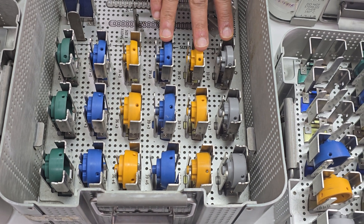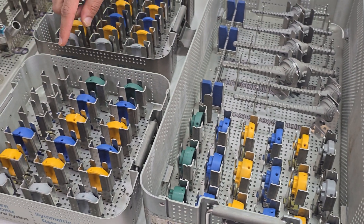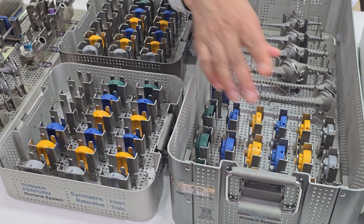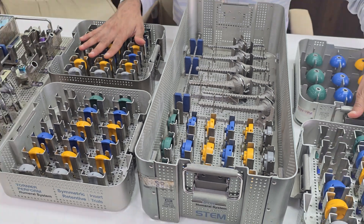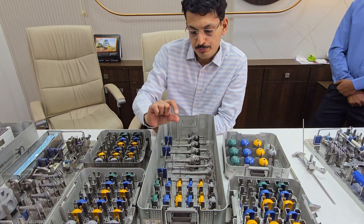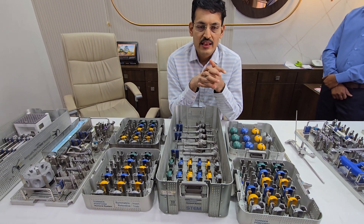A variety of base plate options are available: standard, plus 3, and plus 6, for all sizes 33, 36, and 39. The upper three base plates are for sizes 1 and 2, and the lower base plates are for sizes 3 and 4. There are also deep dish polyethylene options: 0, plus 3, plus 6, and plus 10 deep dish — available for both sizes. This system offers extensive modularity in the polyethylene options.